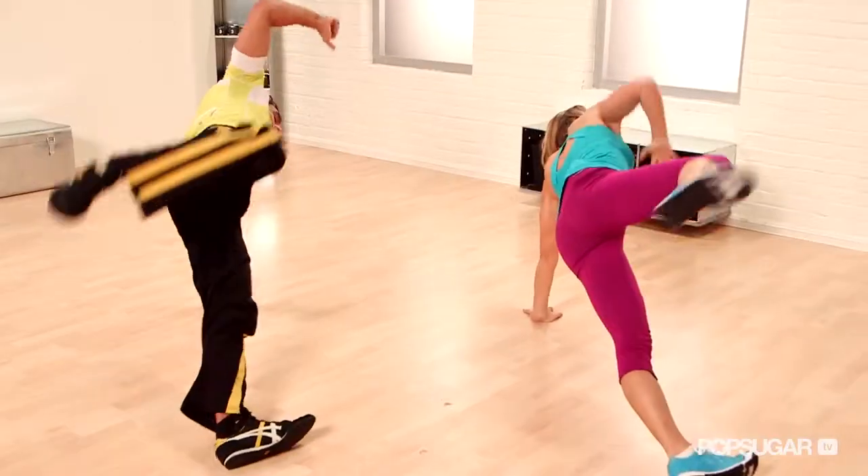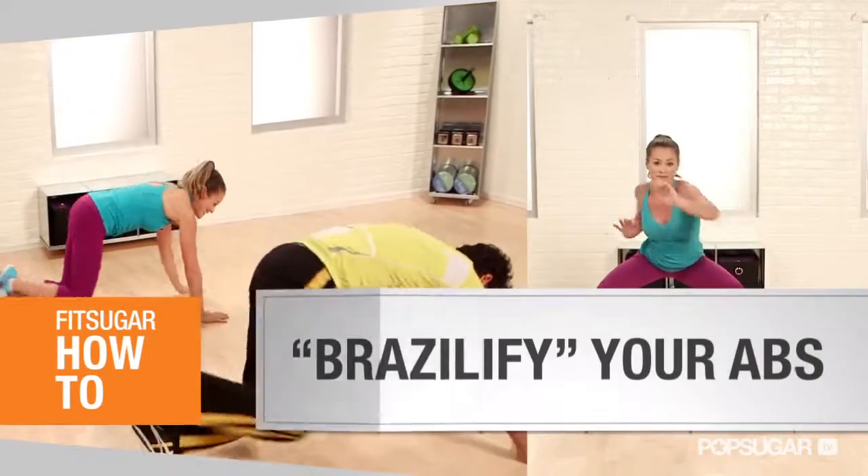Are you ready to score some awesome abs? Crunches alone won't get you there. Today we have fitness expert Brett Hobel to show us five moves to Brazilify your abs.